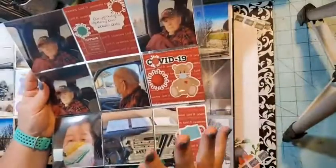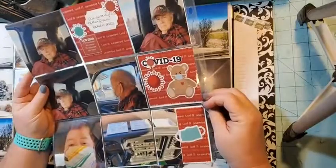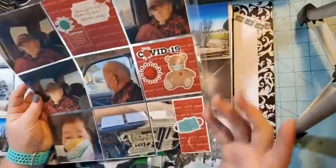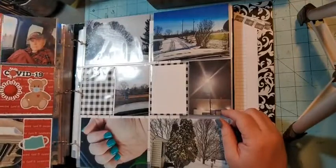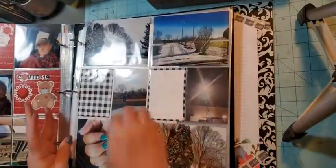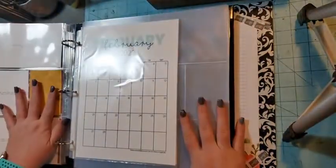The other big news in January was that we got our third COVID shot — all three of us got our boosters — and I wanted to document that. For whatever reason I didn't get a picture of Zachary; I do tend to take a lot of pictures of Ernie. And that's the end of January — that's all the pages.